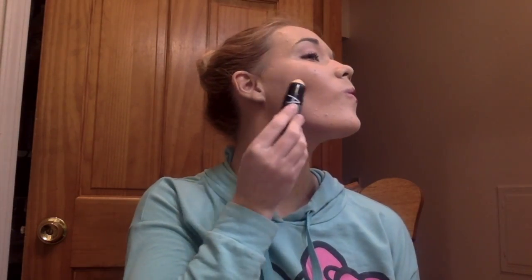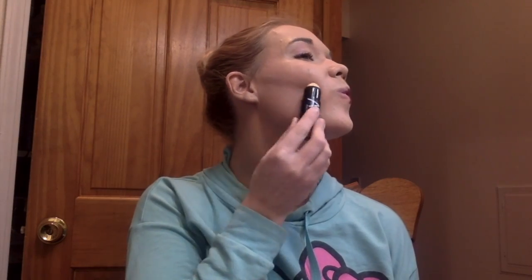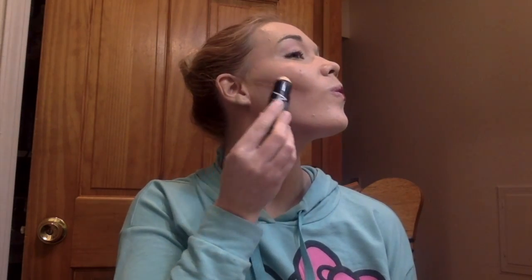So next you're going to do the contour and highlight. To contour, you're going to want to put the dark part — that's the contour — anywhere where your face naturally has a shadow. So your hairline, your cheekbone, your temple, and your jaw are really important places. Also your nose, and if you want, your chin.